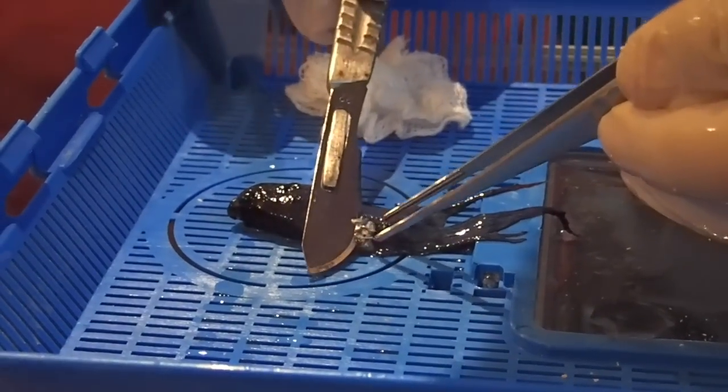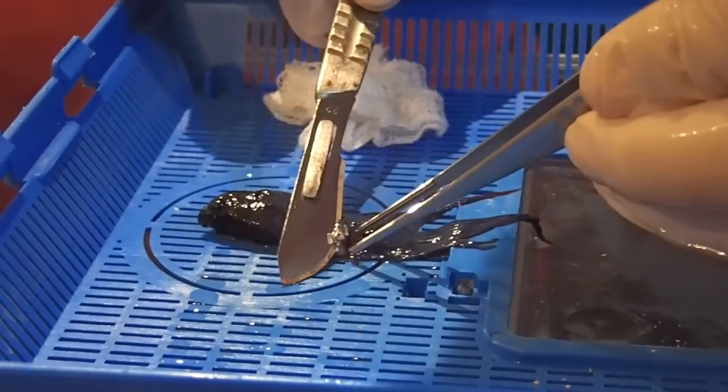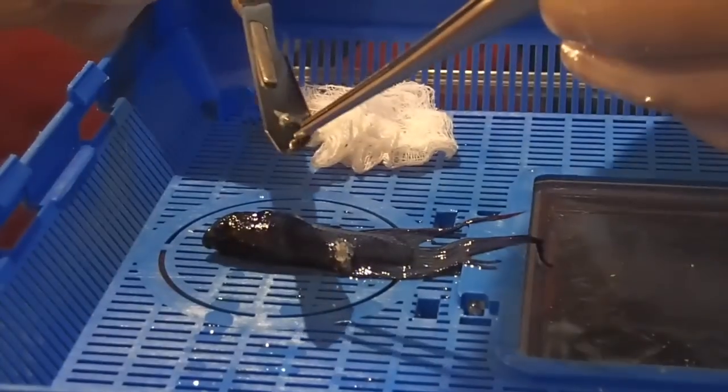Okay, so Fritz here is sleeping now, finally. I've had to use probably approximately twice the normal dose at least compared to normal fish. So we just lift him up out of the water now. Here we're going to remove the tumor with a scalpel blade — you can see the scalpel blade is pretty big.